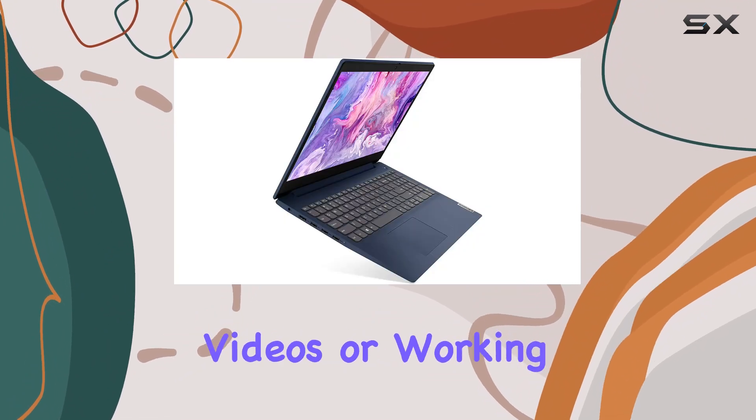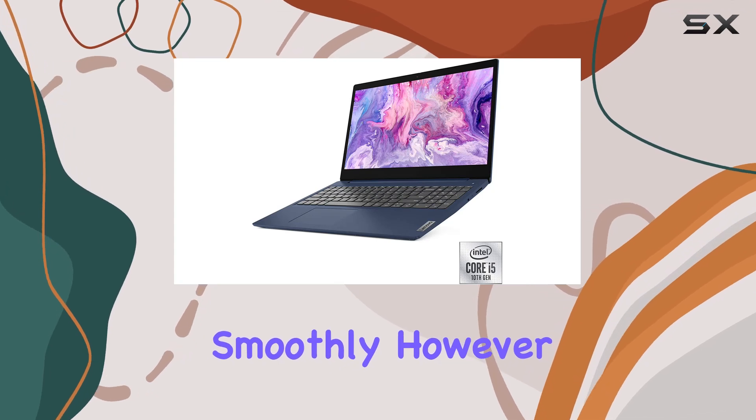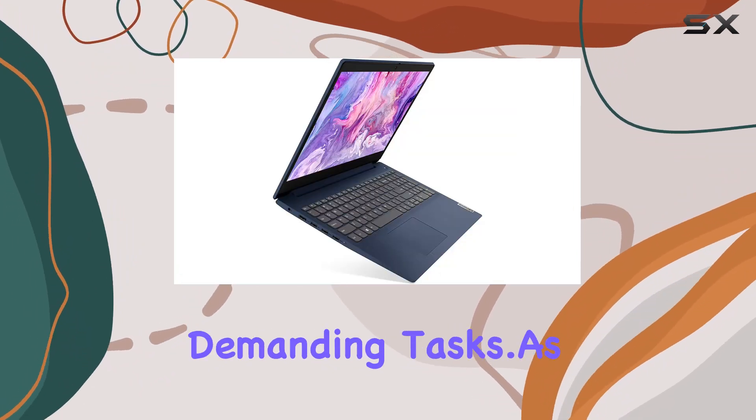Performance-wise, this laptop handles everyday tasks with ease — whether you're browsing the web, streaming videos, or working on documents, the Core i5 processor keeps things running smoothly. However, don't expect to do any heavy gaming or intensive video editing on this machine. It's more suited to casual use rather than demanding tasks.